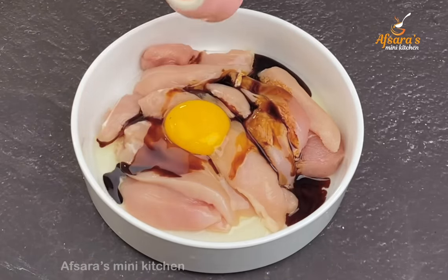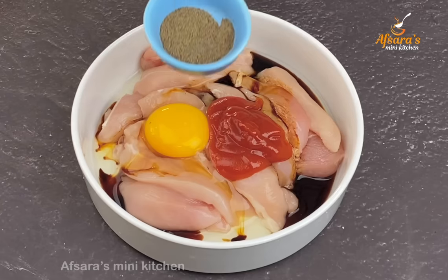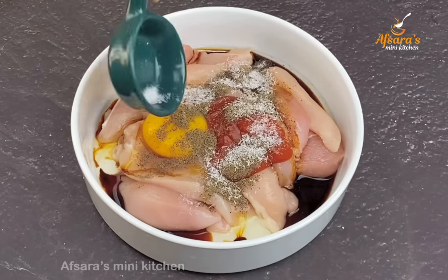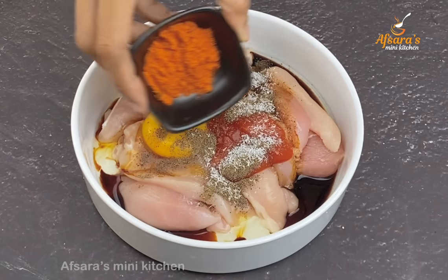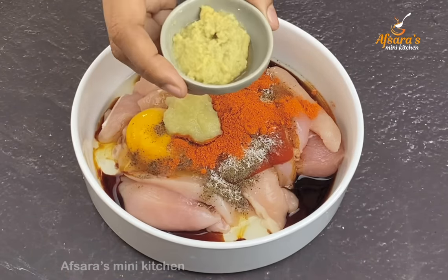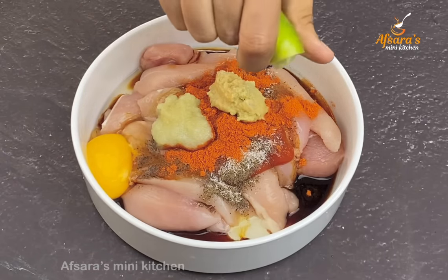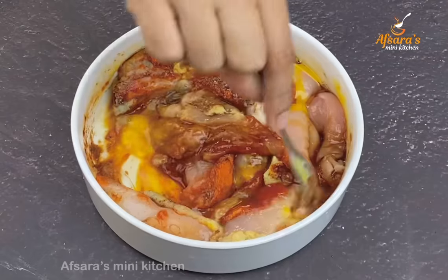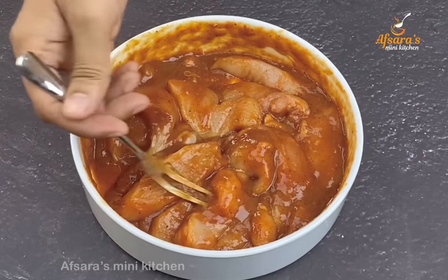Adding tomato sauce, red chili powder, salt, and then garlic paste and ginger paste. Mix everything together very well in the marinade.